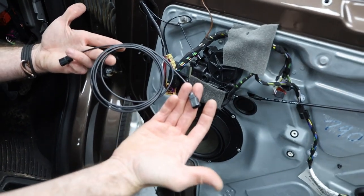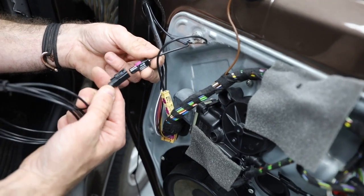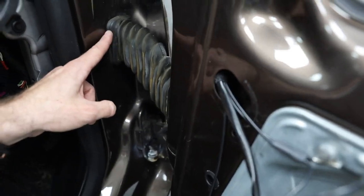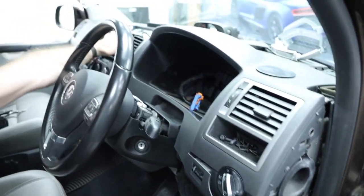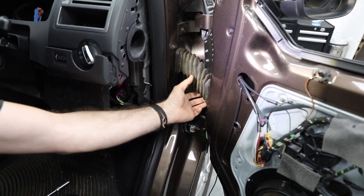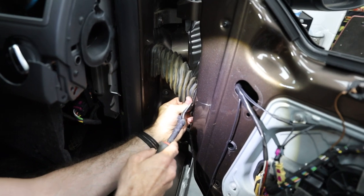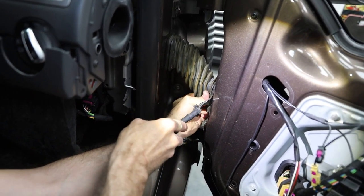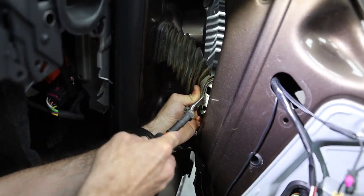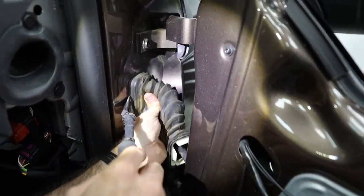This is the extension we've made up specifically for this retrofit — it's plug and play. Step 24 is showing you how to release the gator that allows all the cables to pass from the door into the vehicle. Use a trim tool on the inside edge — you can see the little lugs on there. Don't be too forceful or you'll break it and it won't fix and clip in properly.